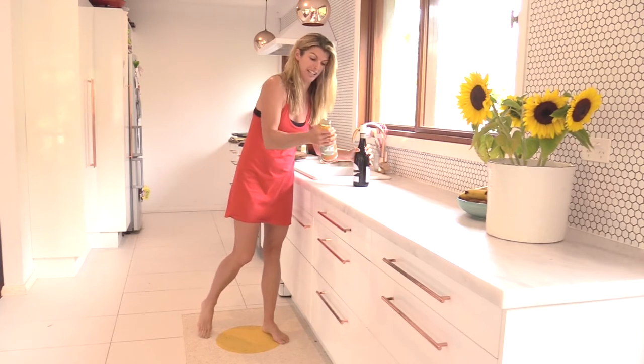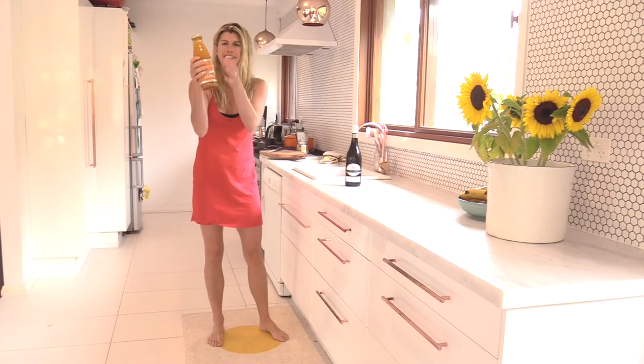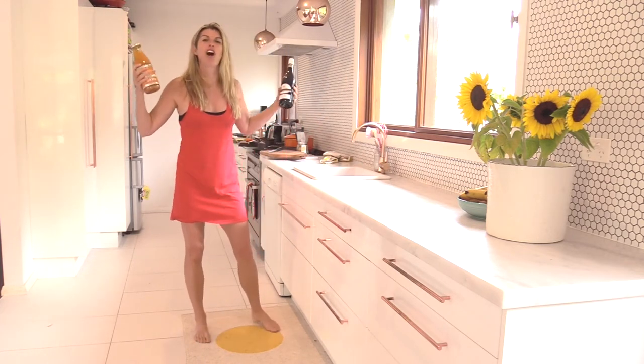I could only find one bottle of wine in my cupboard today because it's February and we're doing a bit more fasting. So I've got my friend Mrs. Toddy's Tonic — so beautiful — so we're going to use that instead. Any bottle you have is totally fine.